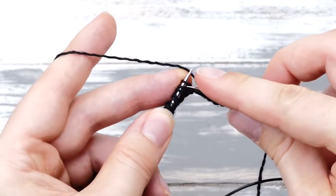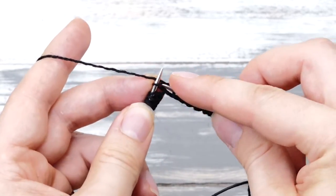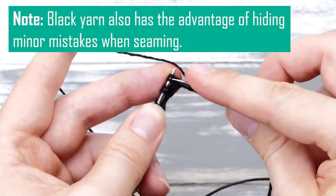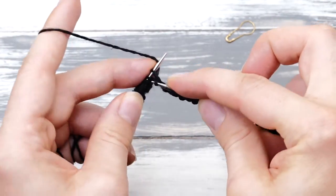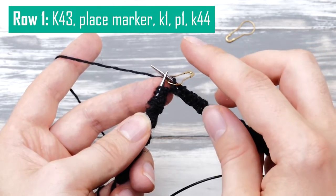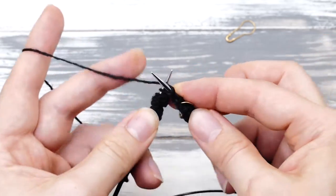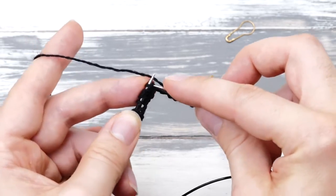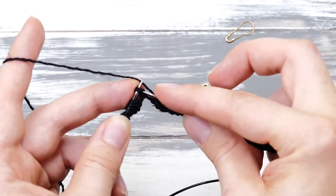I apologize for the black yarn, but I wanted a pillow that looks super neat. Three stitches before the exact center, place a stitch marker — in my case, after 43 stitches. Then knit one stitch, purl one stitch, and continue knitting across. So you purl the exact center stitch, and the rest is just knit stitches.